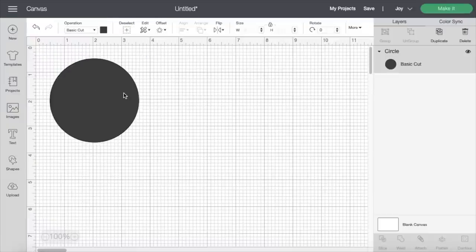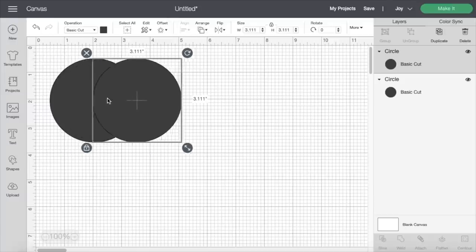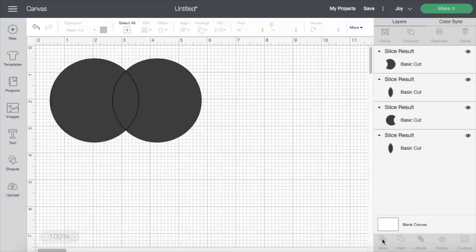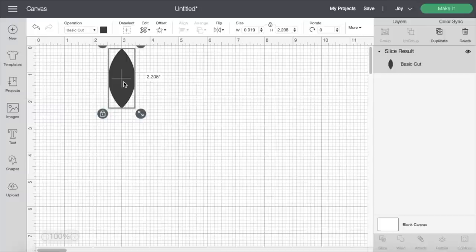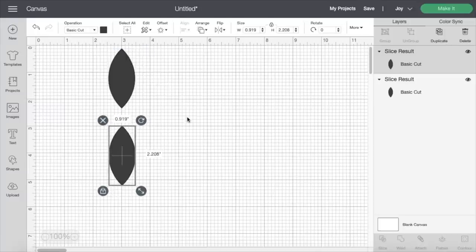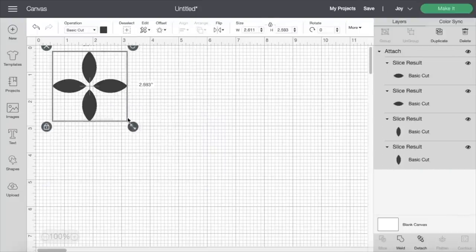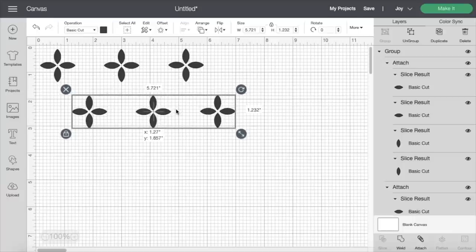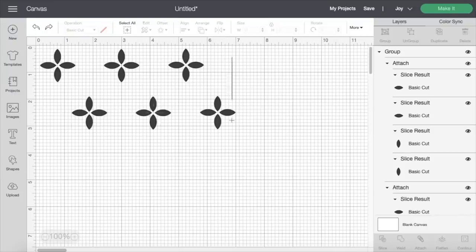For the design I'm using Cricut Design Space to create my own little leaf shape using the shapes tool. I have two circles the same size and I'm going to overlap them until I get my desired shape, then hit the slice button — this breaks up all the lines into individual shapes. I delete the other shapes and only keep the leaf, then I duplicate it three more times and move it around to create a small floral pattern. I repeat this pattern along the entire length of the rug, which was about 29 inches.